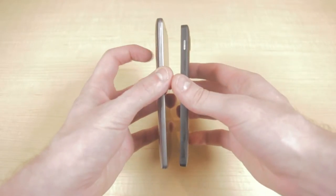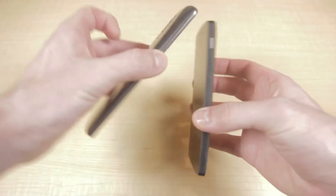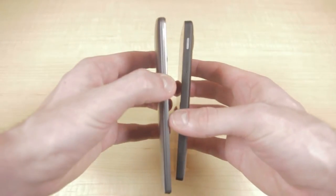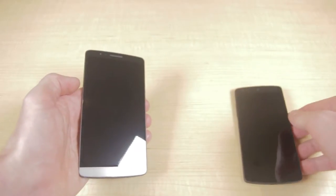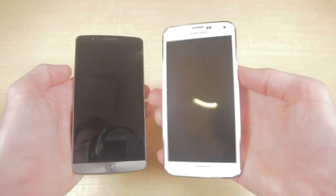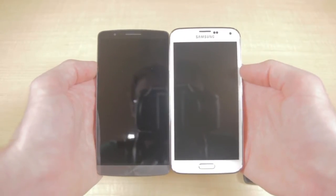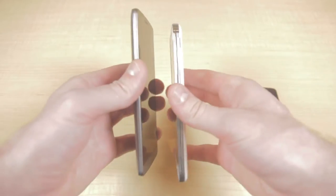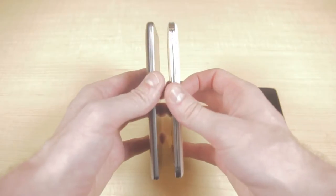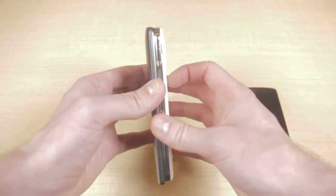In terms of thickness, the Nexus 5 is just a little bit thinner at 0.34 inches versus the 0.35 inches of the LG G3. Next up let's take a look at Samsung's Galaxy S5. The S5 has a 5.1 inch display, so still a lot smaller than the LG G3's at 5.5. And in terms of thickness the S5 is only 0.32 inches thick, so a bit thinner than the LG G3.